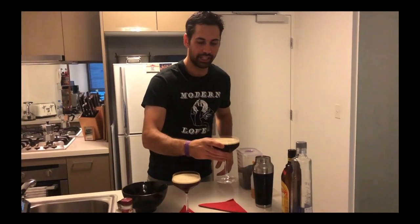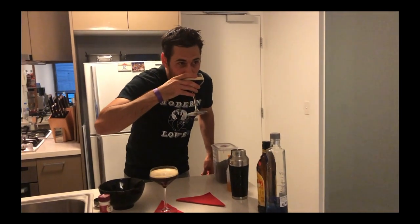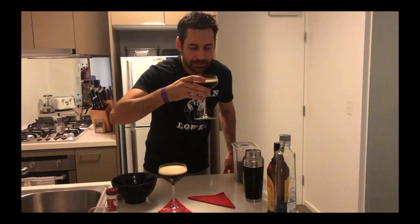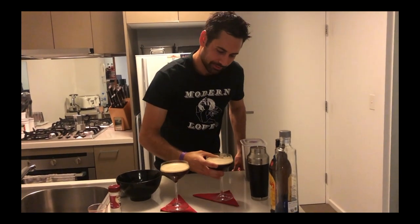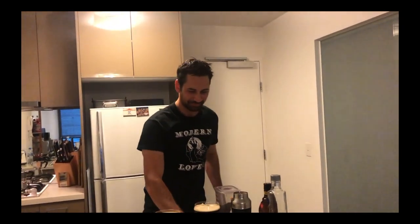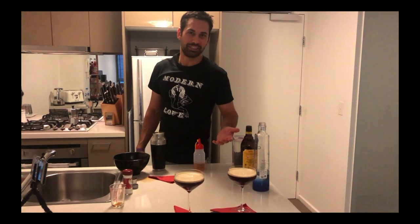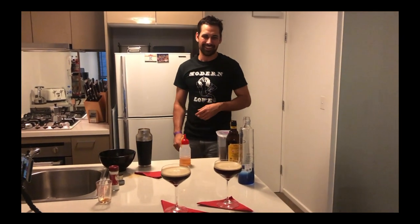So this is the espresso martini, made by me. Give it a taste. Absolutely delicious, so good. And you're probably thinking — where are the coffee beans? You don't put coffee beans on, it's just stupid. Thanks for watching.